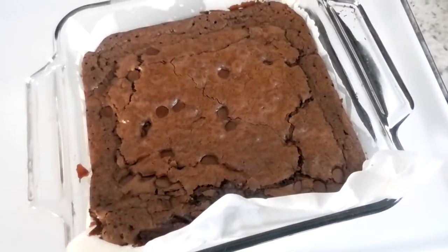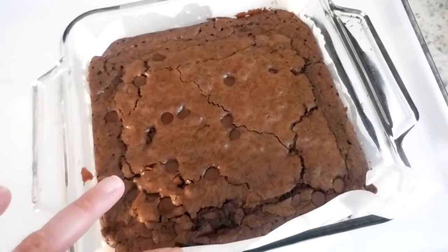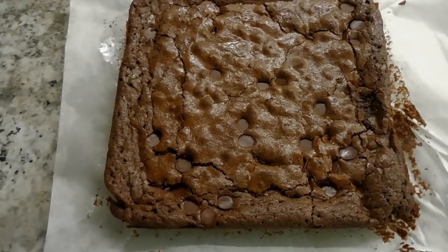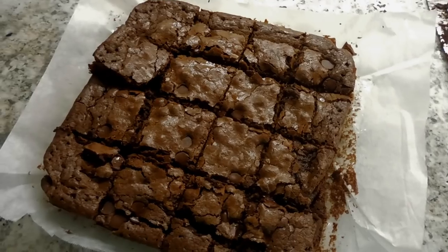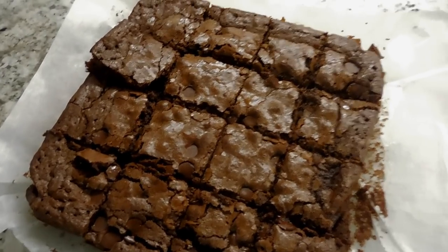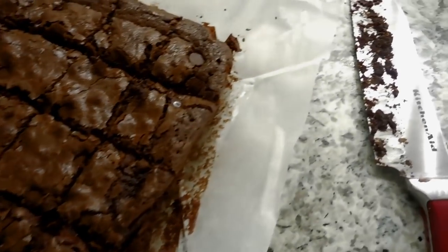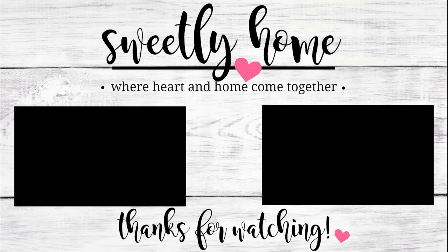I'm going to let it sit in the pan for a while before slicing. I'll see you guys next time!